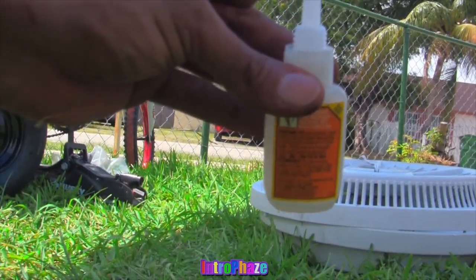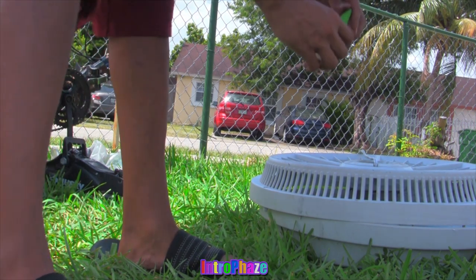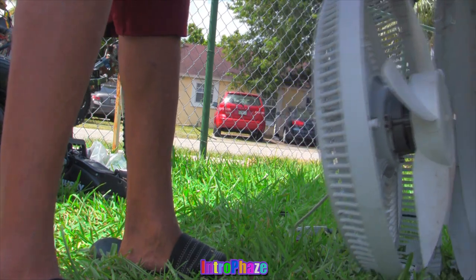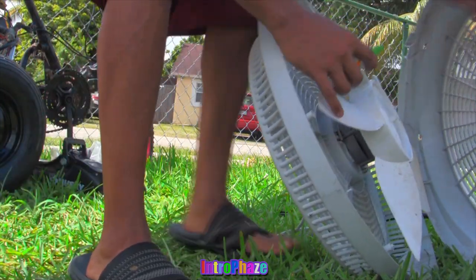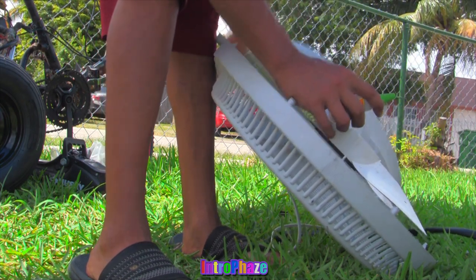Now this version is the more likely version you're going to use, which is Gorilla Glue. You pour Gorilla Glue on the end and you pour it inside the fan hole where you put the fan blade. And that should hold the fan blade from flying off.